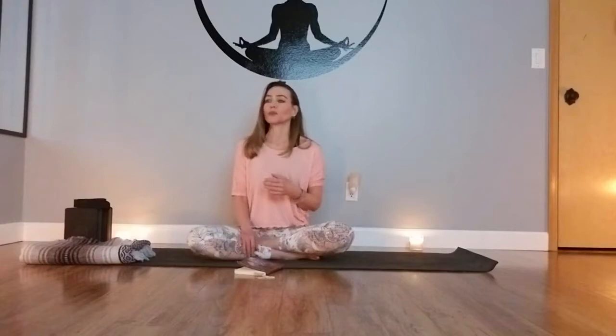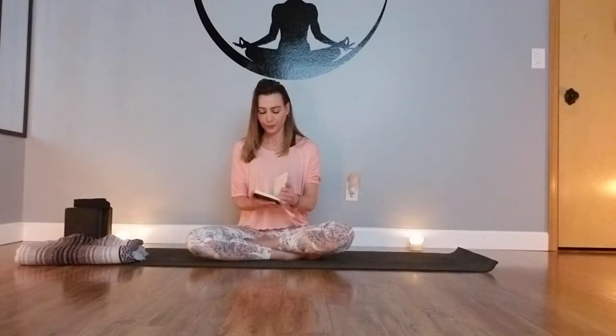To start this practice off really nicely, I'm going to read something from one of the books that I like to read to my classes — just a little something to start our practice today.